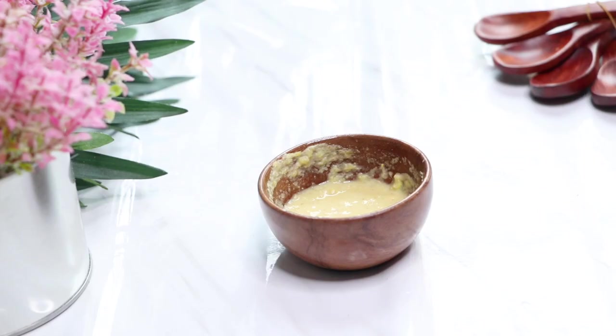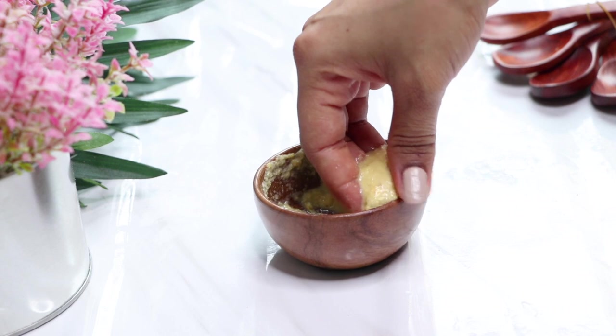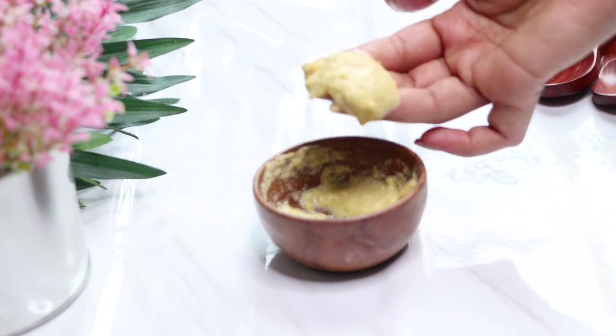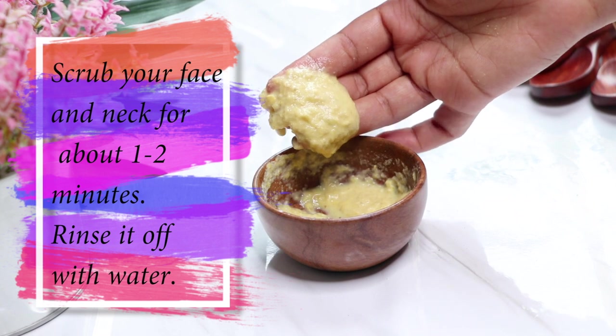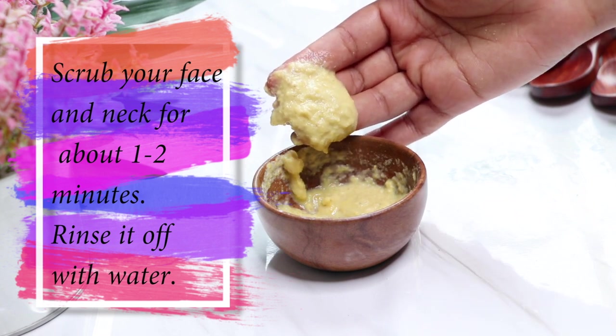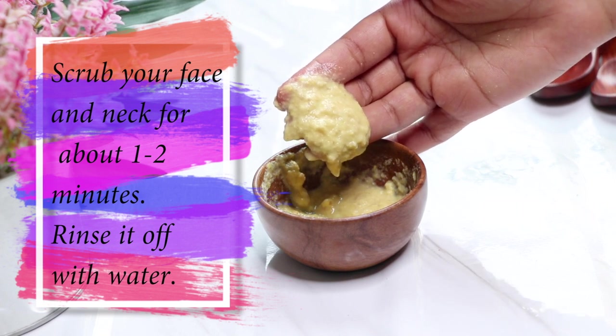Apply this face scrub on your face and neck and gently massage it in an upward and outward motion, scrubbing your skin gently for about one to two minutes. After scrubbing, rinse it off with normal water and pat dry your skin.